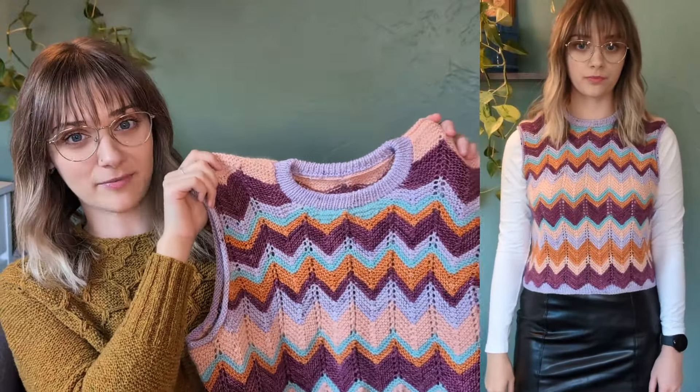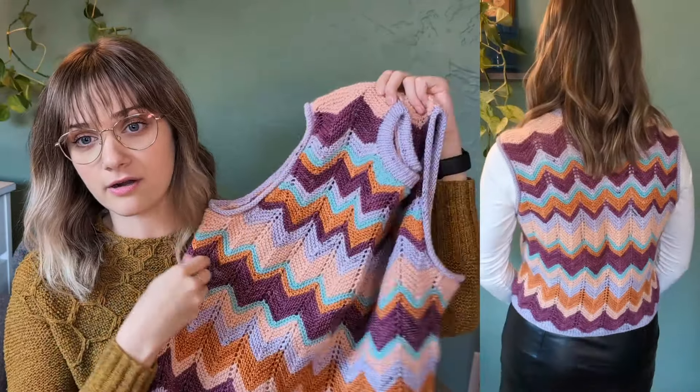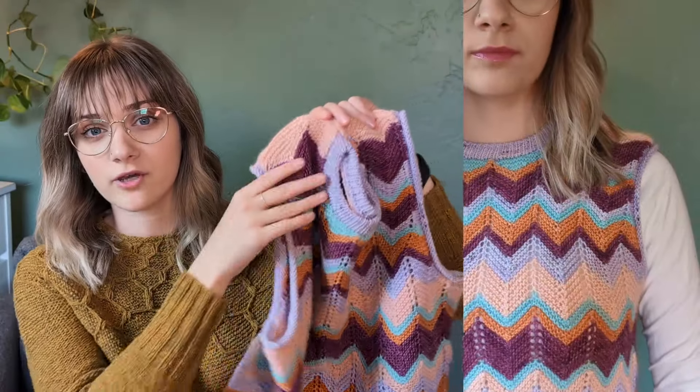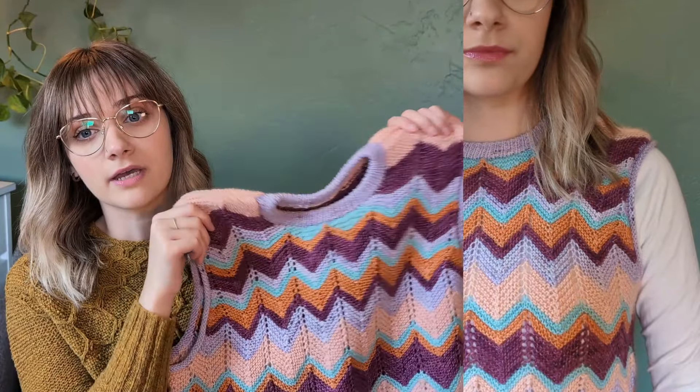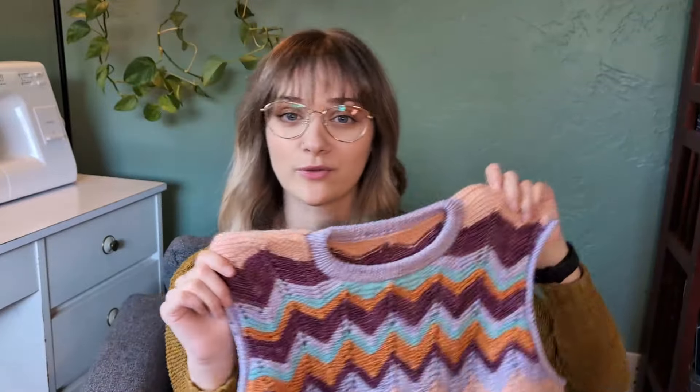All of the projects I'm going to show you are brand new — I have not shown any of them to you yet. Two of them I actually started back in September and have just been chipping away at them, including this sweater vest that I completed. This is a very different type of project for me; I don't typically go for pastels. Overall this reads very Easter-y, which is not normally my vibe at all.